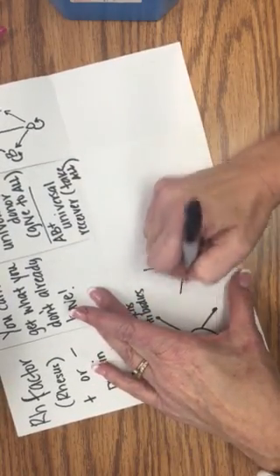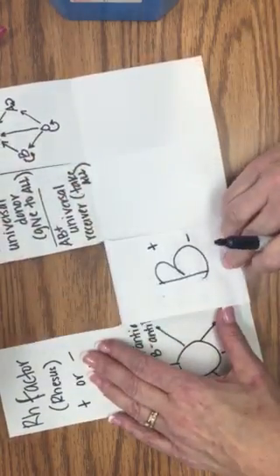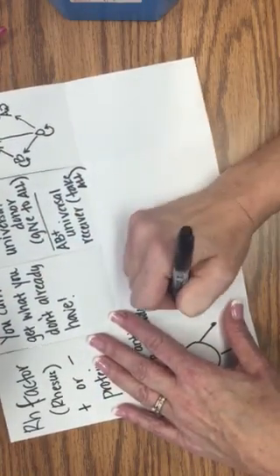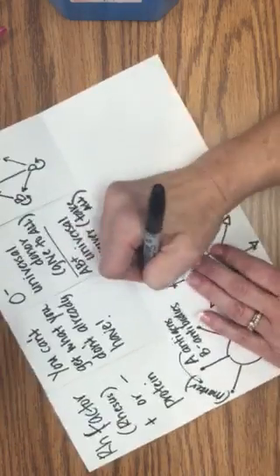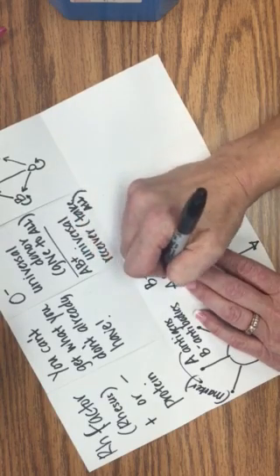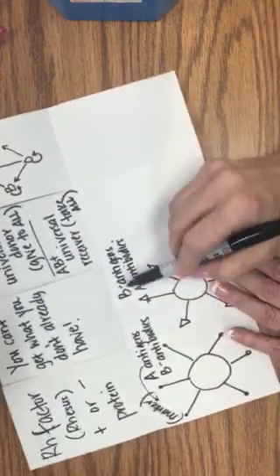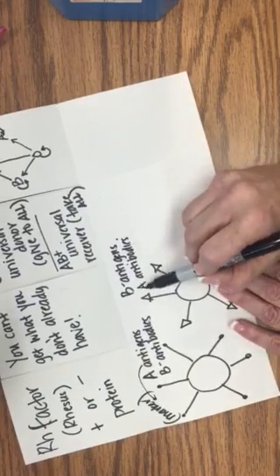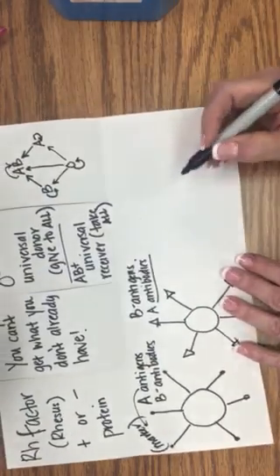Then we will draw B. Remember the picture on the board had triangles. So B has B antigens, or markers, and A antibodies. It identifies itself as B, and if it gets A blood it'll fight it off — because an antibody is something that fights off something.